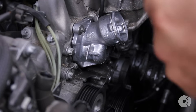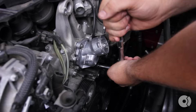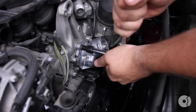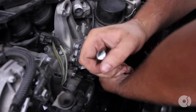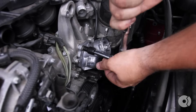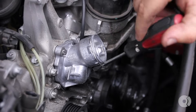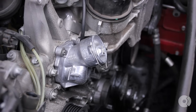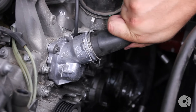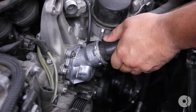I'm going to try to tighten these at the same time to keep it consistent. The new thermostat comes with a brand new hose clip. Pull the clip down to lock it in the open position, take your hose, and align it with these notches on the side — there's only one way it'll fit. Make sure it's seated on both sides, then simply push the clip up and now it's locked in place.